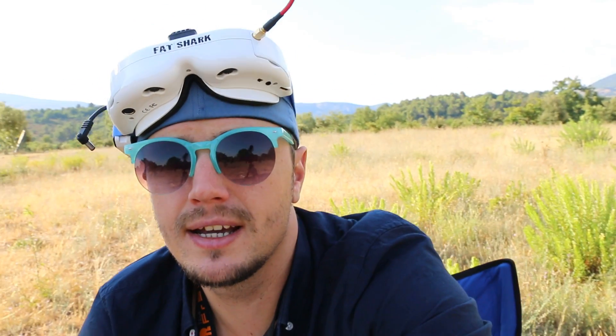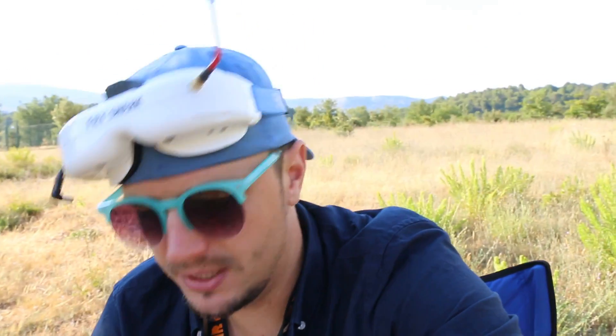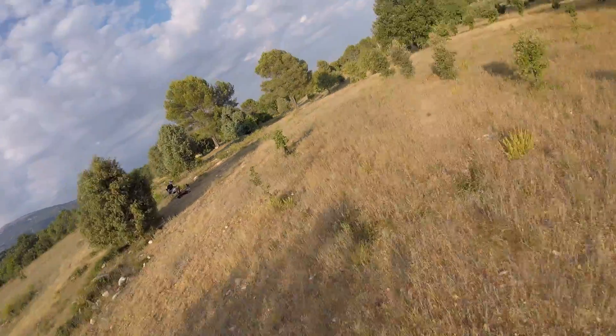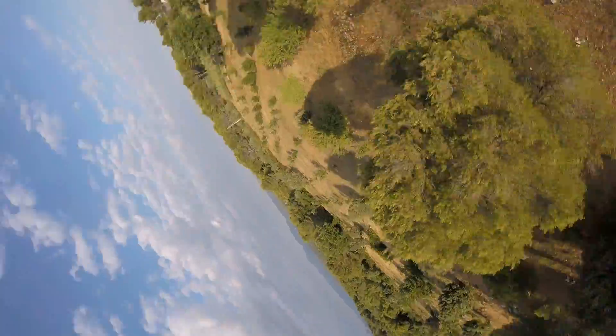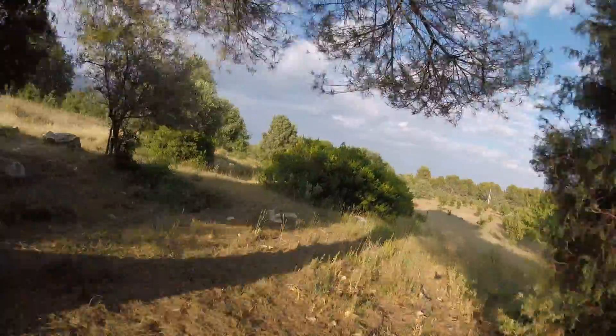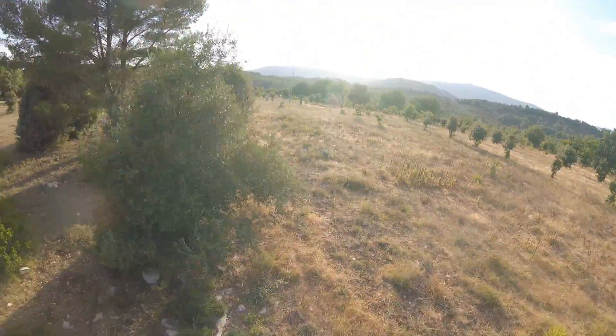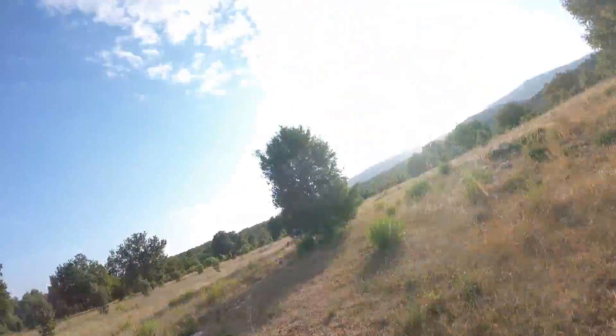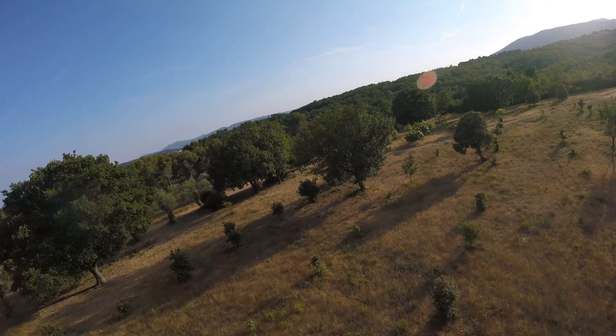I also bit the bullet and changed my PIDs a little bit — just upped the values a little bit on each of them and increased my pitch a bit more than it was, because it was quite low. I'm still getting a few wobbles but I think that's just my throttle control.